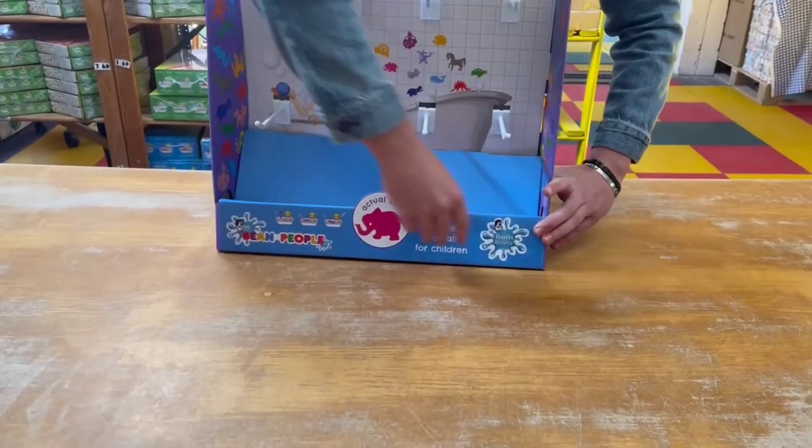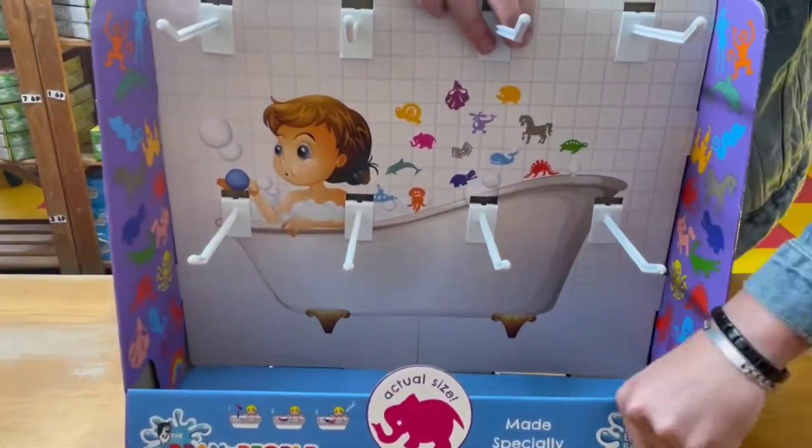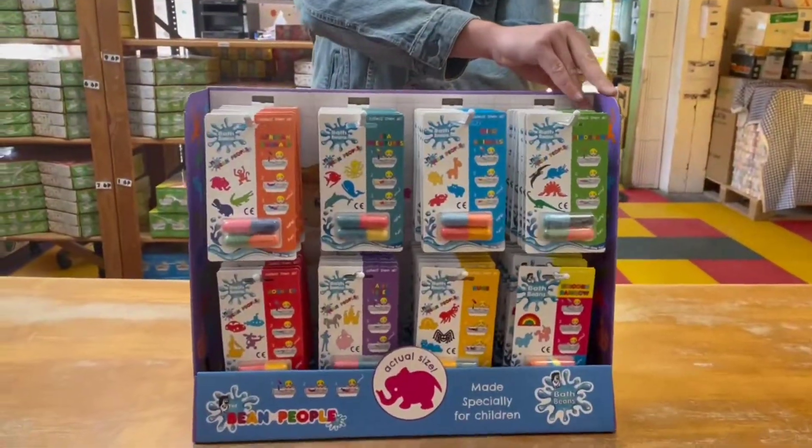There we are. Now just fold that last flap down to create the floor, and then make sure all of the little hooks are tucked in nicely — and voila!